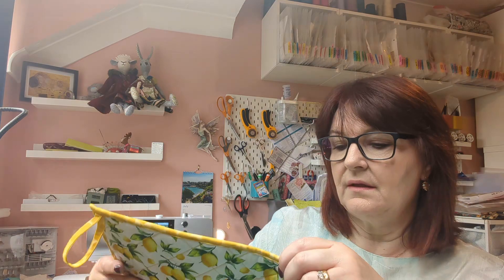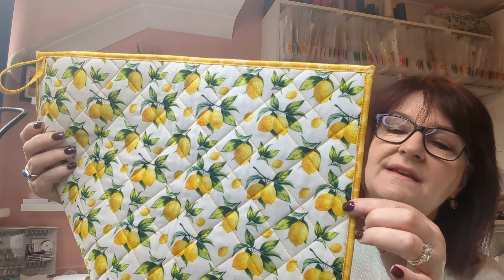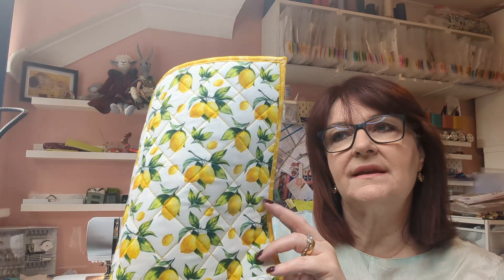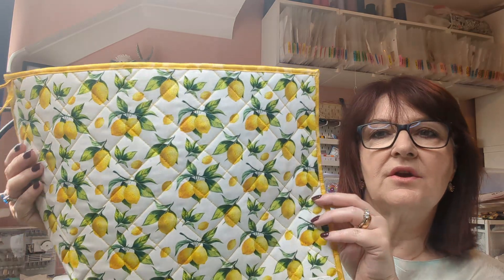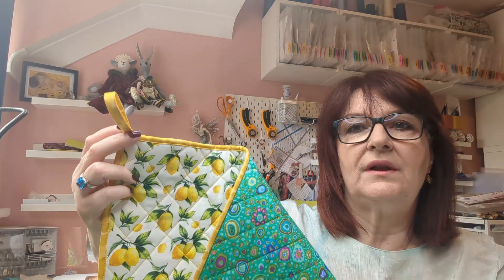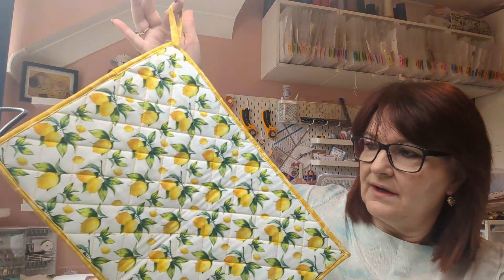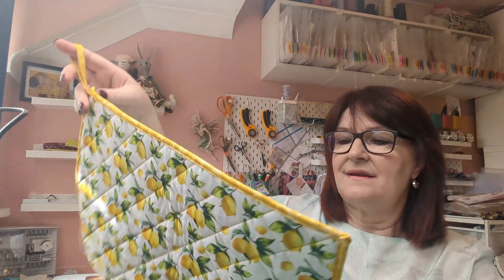I trimmed it with some binding — also from my fabric stash — using Bumbleberry Sunshine, which I felt worked really well on both sides. I put a little hook tag on it so it can hang. I was quite pleased with that and can see myself making a few more, though you do need a sizable amount of scrap fabric to make one.